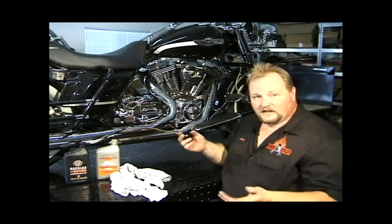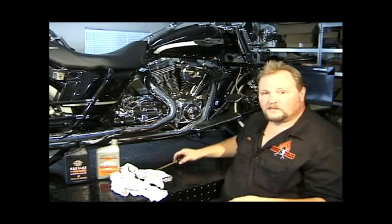Remove the dipstick first, because when you go to undo the plug, the oil will flow a lot quicker.